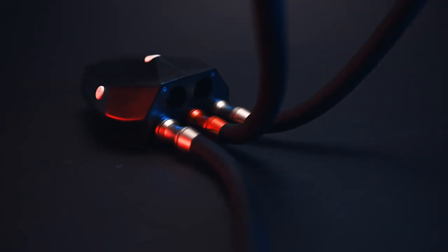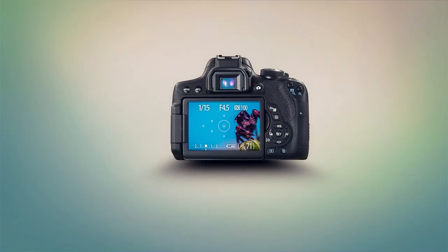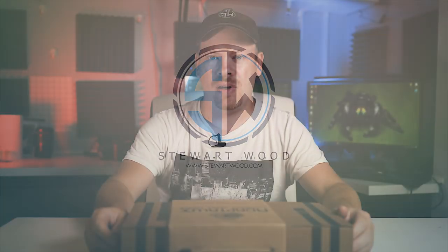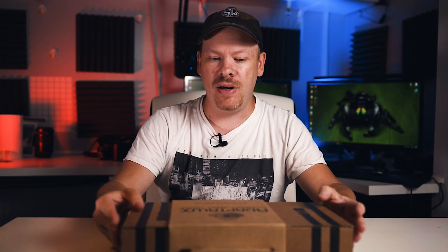In this video I'm going to review the Adaptalux Studio, the adaptable macro photography lighting solution. My name is Stuart Wood and welcome to this video. I want to give you my honest opinions on this lighting solution for your macro photography.